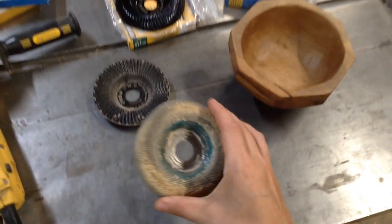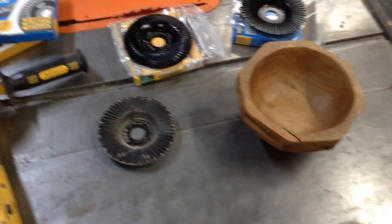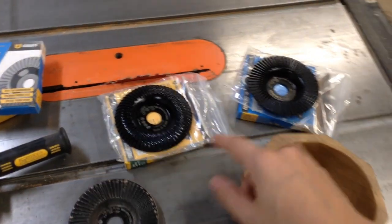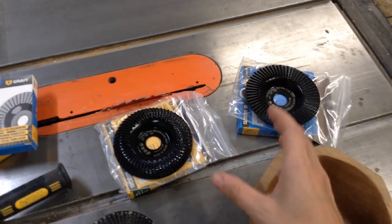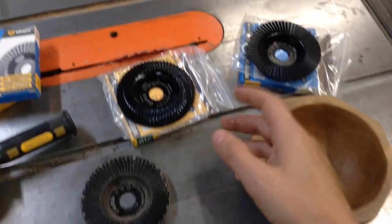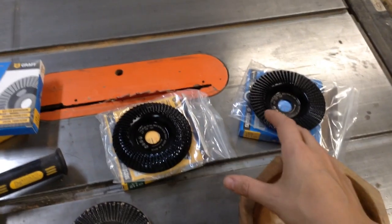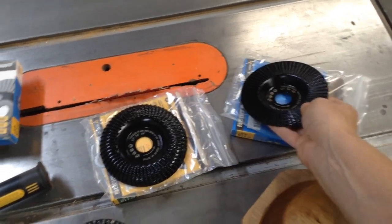I had been using one of these Kutzall discs — these things are awesome but they're like $65 on Amazon, whereas these are about $15. So if this is something you're interested in, I highly recommend getting these. They're more than capable of doing the jobs I asked of them. Obviously the $65 one is going to be a little bit nicer, but you could kind of test them out and see if you like them without breaking the bank.